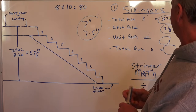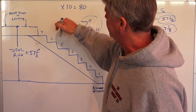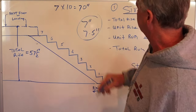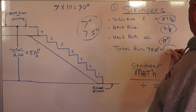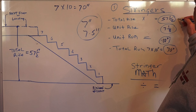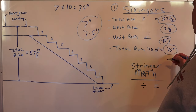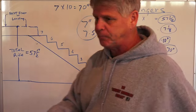With seven treads our total run changes: seven times ten equals seventy inches. So our unit run is 10 inches and total run is 70 inches. To summarize all the math: total rise is 57 and a half, unit rise is seven and one eighth, unit run is 10 inches, and total run is 70 inches. With those numbers we can go ahead and build our steps.